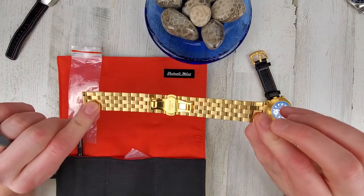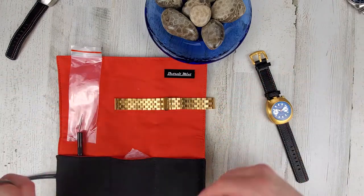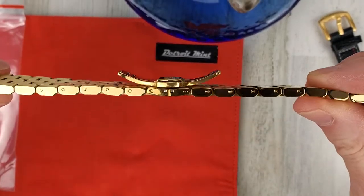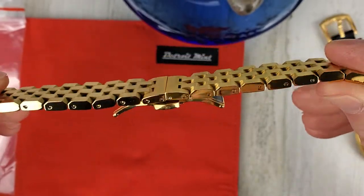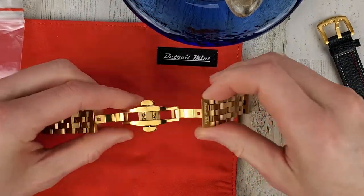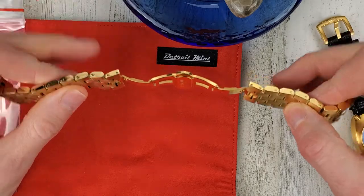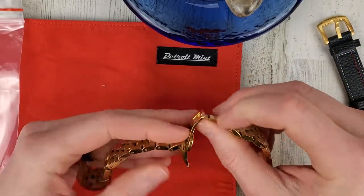This bracelet is a bit too much gold for me, but if you like the gold color, this will be right up your alley. The split pins are color-matching as well, so it's a nice touch. It is a butterfly clasp and there's no half links or micro adjust, so you'll probably have to set this up for a slightly looser fit, but not a big deal.